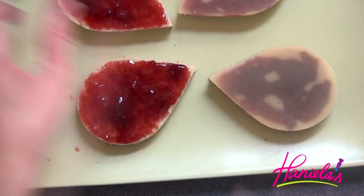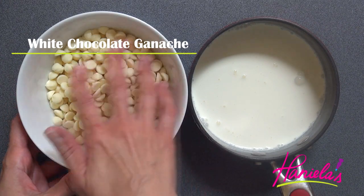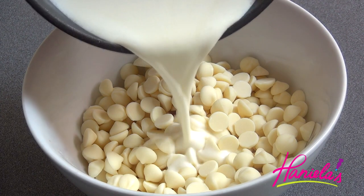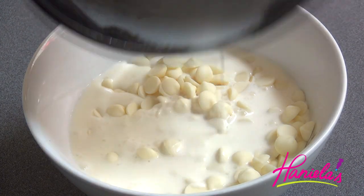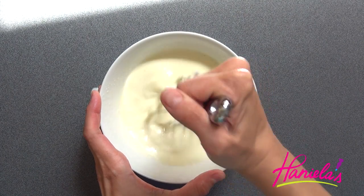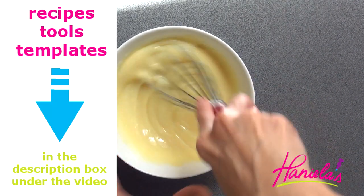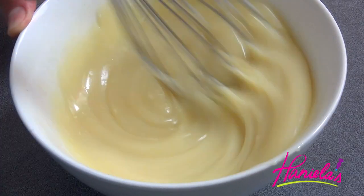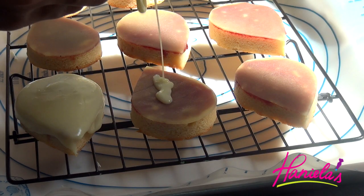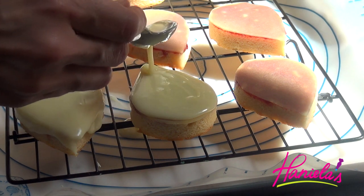I'm going to chill these for four hours or overnight. To prepare the white chocolate ganache I'm using Ghirardelli chocolate chips and heavy cream. Heat the heavy cream until it's almost boiling, then pour it over the chocolate chips, let it sit for about three to five minutes, and then whisk it until it's smooth. You can also add flavorings to your ganache if you wish. Let the ganache cool a little bit before pouring it over your cakes, and I recommend testing it on a little piece of cake first just to see if you have the right consistency.